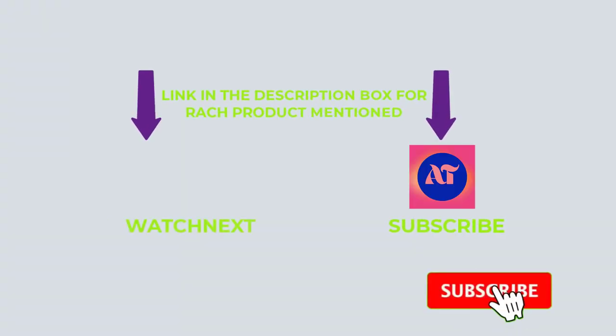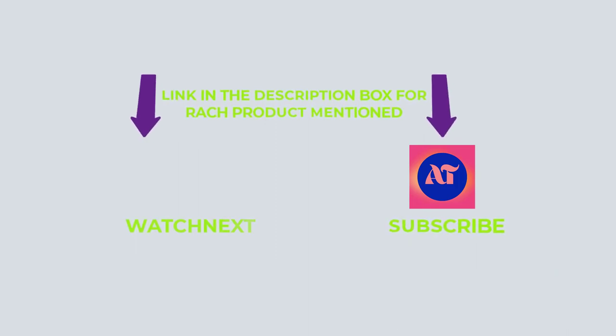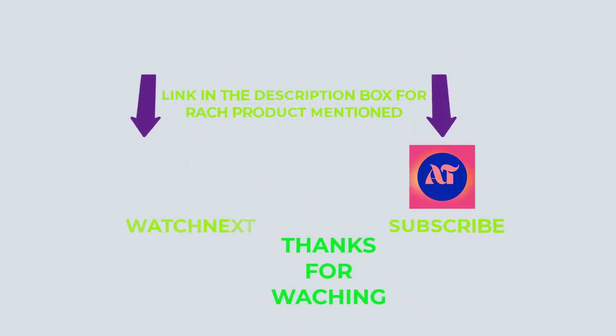That's all for my end. I make helpful videos daily so do subscribe to my channel and hit the bell notification. If you need any more information or want to know the product's original price, check out my description. For any problems, please write a comment below — I can help you anytime. Stay updated with our products as it will make your life much easier. Thanks for watching, have a great day.